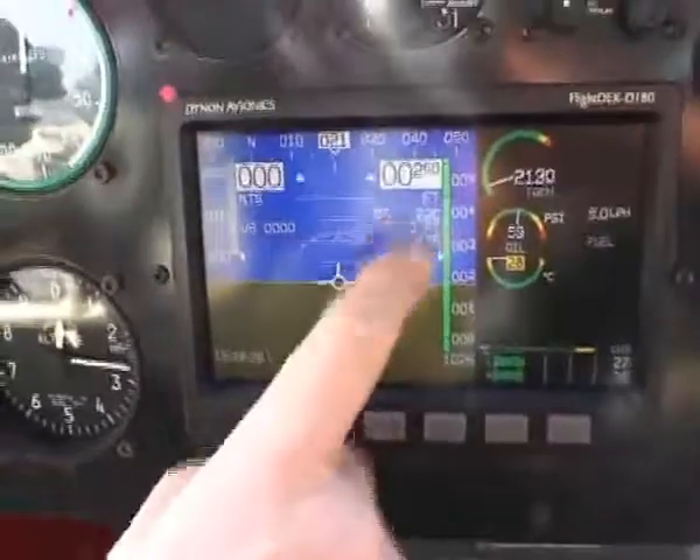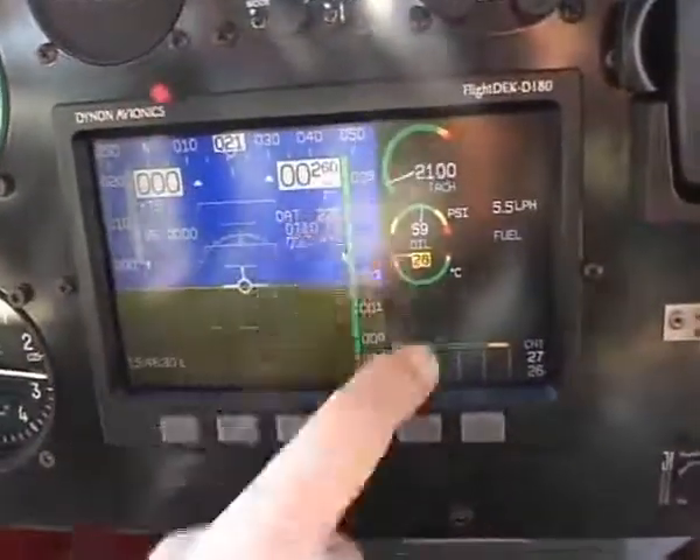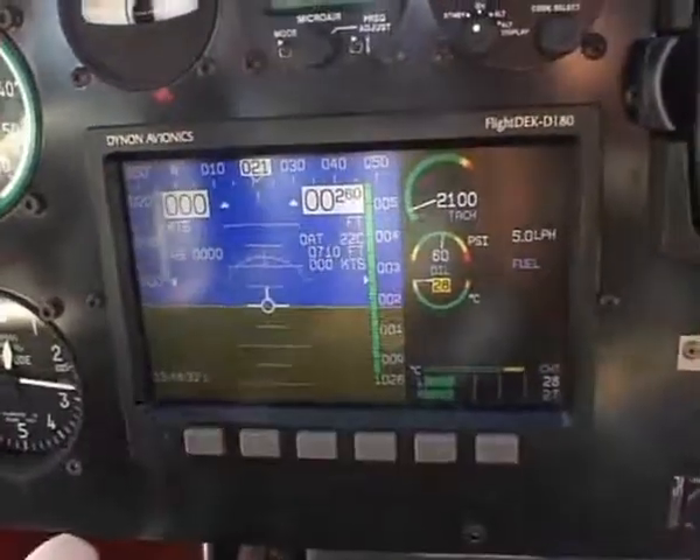Now in the aircraft here we have the Dynon screen, which gives you all the flight instruments: knots, feet above sea level, horizon, and it gives you a ribbon as well as a number — direction gyro across the top.